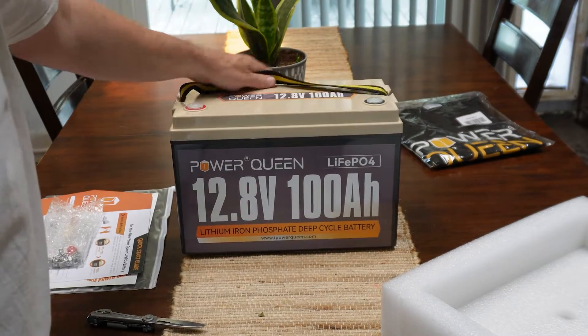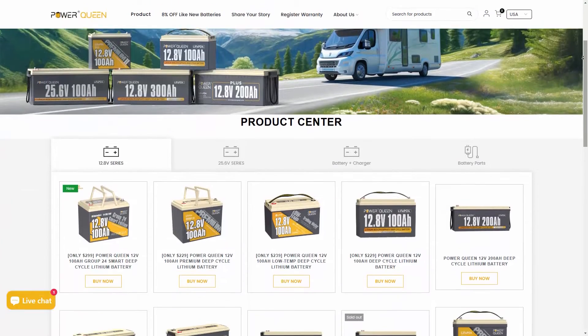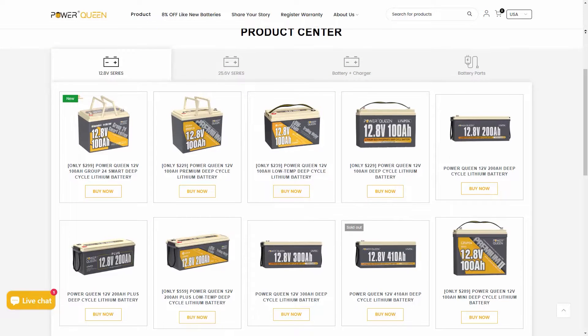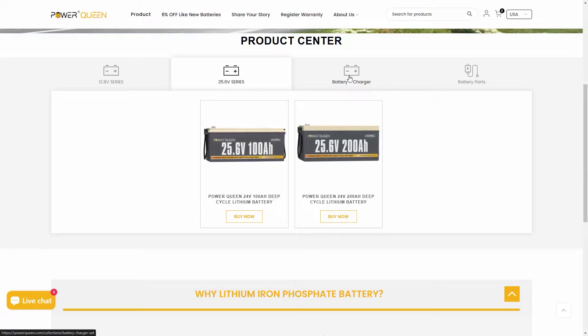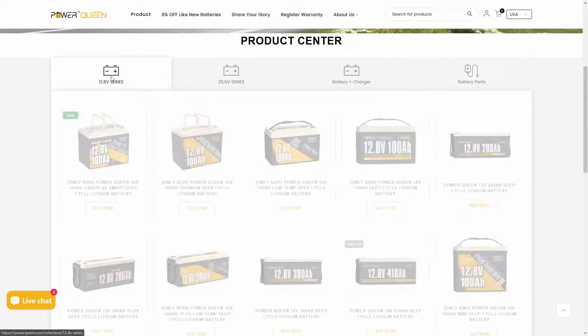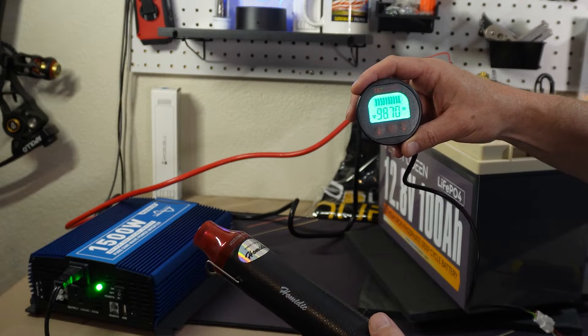So I want to review this battery today. In this video we'll go over the battery, some of the specs, what my plans are for it, who this might be good for and who it might not be good for. Then I'll show you how I've got my current setup together. We'll also do a little bit of testing — I've got a few different appliances here and we'll plug it into that 1500 watt inverter to see how this works.